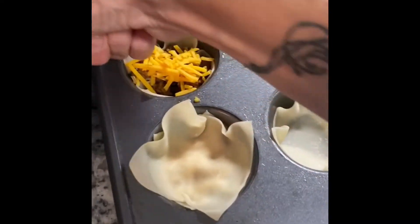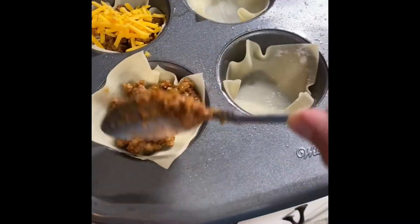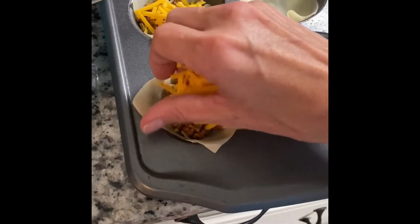Then you'll do the same thing — add a little bit more meat and a little bit more cheese. Then we're going to get these popped on the grill. I'm going to finish all 12 of these and I'll be back to show you the next step. I have them all prepared and I'm getting ready to throw them onto my Rec Tec 340 Trailblazer at 375 degrees for about 11 to 15 minutes until the wontons are golden brown and crispy.